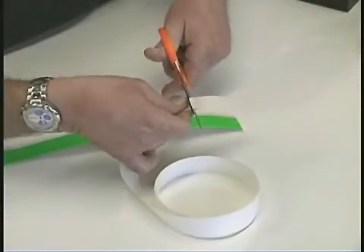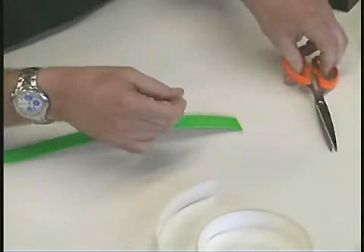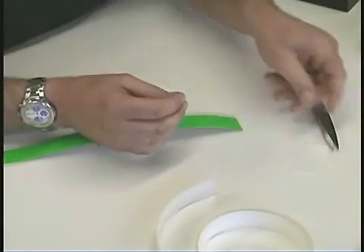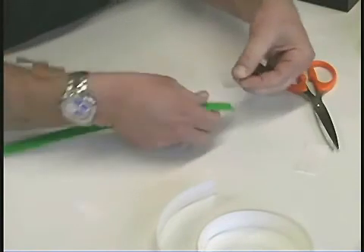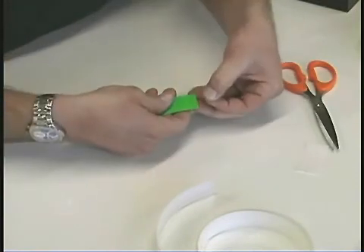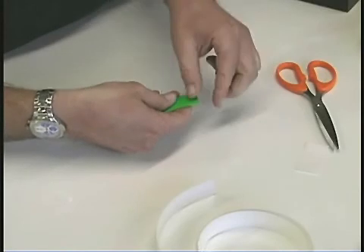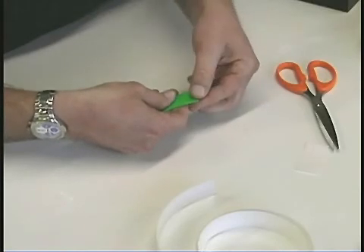End Seal. Place end seal tape a quarter inch from the end of the front of the light tape, and fold it over to the back, matching it up evenly with the front.